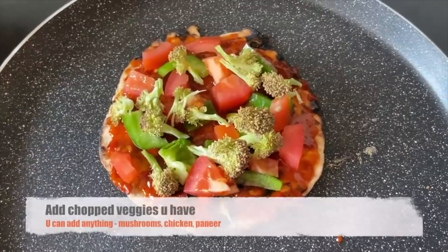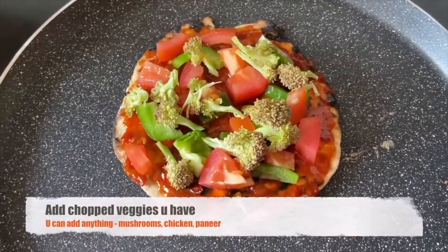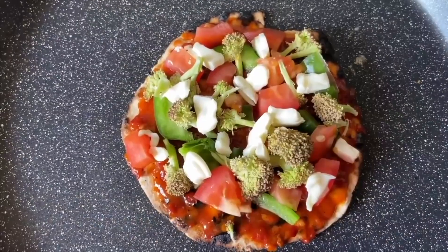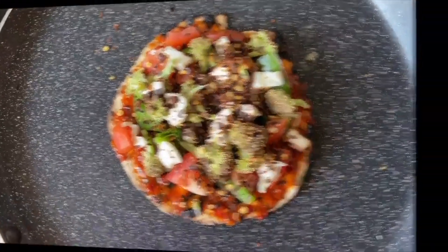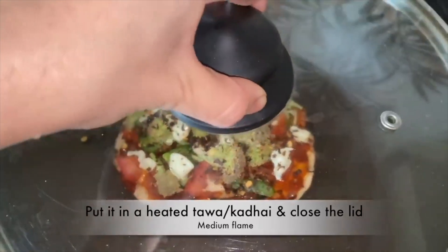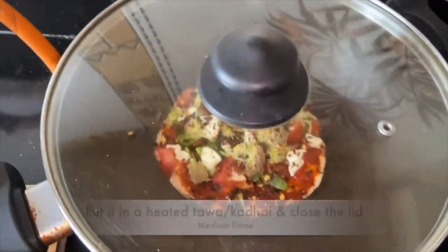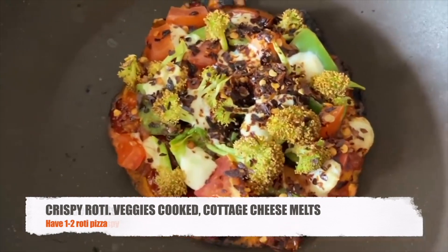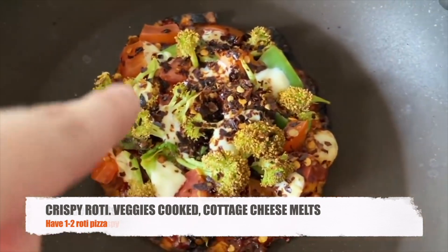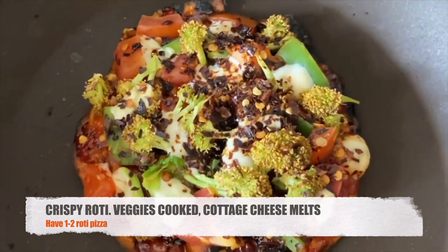For dinner, we will wrap up 3 hours before bed. We will make roti pizza — take one roti, spread one teaspoon of ketchup, add vegetables of your choice, some paneer, and optional chili flakes. Heat it on medium flame for 4-5 minutes with the lid on. The sides will get a little crispy and charred for flavour, and the cottage cheese will melt beautifully. You can also use regular cheese.